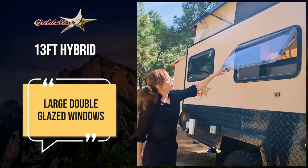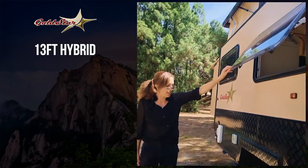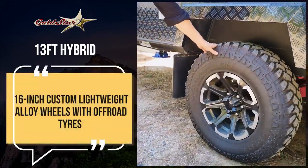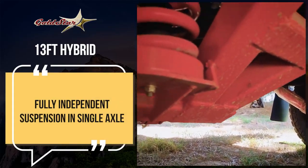We've got larger windows all around, double glazed, lets lots of natural light in, keeps it really fresh, airy and bright inside. You've got large 16-inch tyres, multi-terrain again, and the independent suspension. So you'll be hard pressed to find places where these vans can't go.